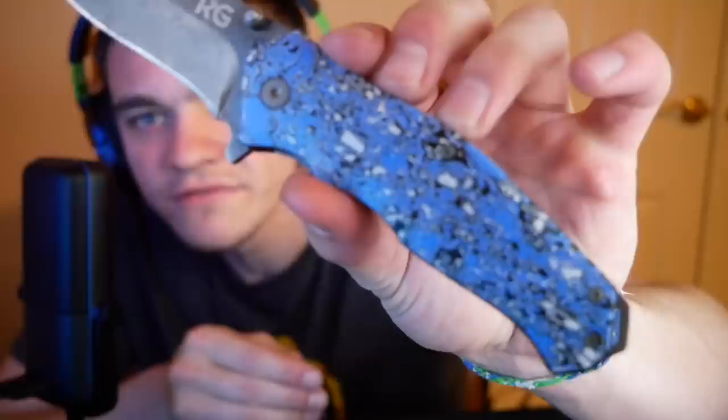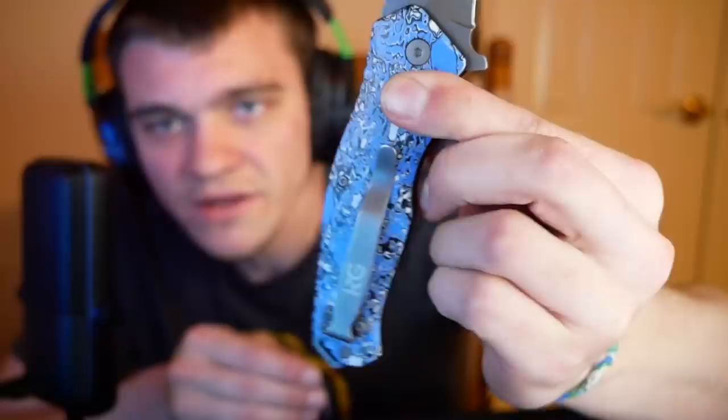The first knife we're going to be sharpening is — you already know it — it is a KG pocket knife. This one here is the blue one. It's called Blue Tigress. There's a couple different ways that you can actually open this one. Here it is. It's got that really nice, very nice blue color. The KG blade looking real nice. Got the belt clip, whatever. Has a KG logo on it.